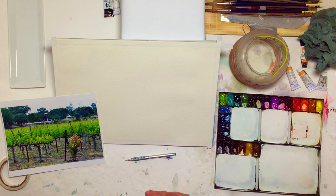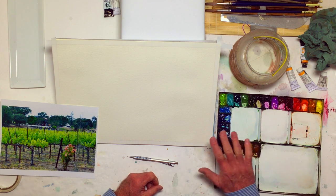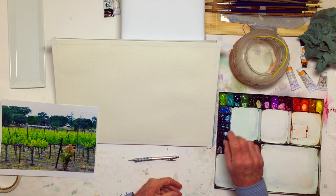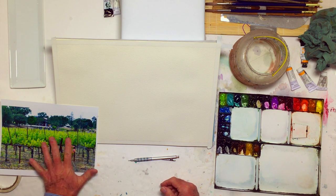I have a lot of greens. Greens are one of the more difficult colors to deal with in watercolor. Some people don't even put out a green much — they just mix their own with yellow and orange and maybe have one green. But I do put them out, and today I'll be using them.